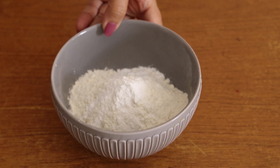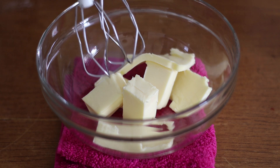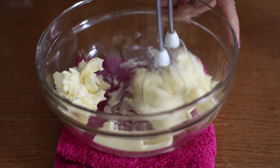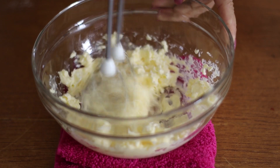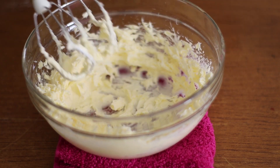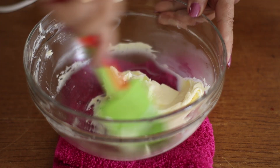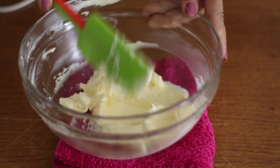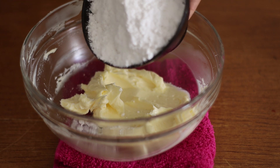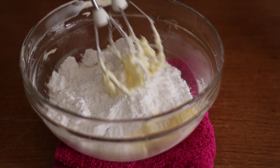Add a pinch of salt and add 50 grams of butter in the bowl. I'll add 50 grams of butter until I get 100 grams of butter. I'll add 90 grams of butter, then 15 grams of butter. Okay.